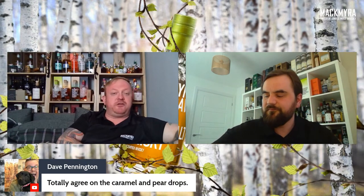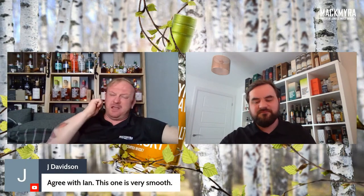Comments on the Mac: Robert gets pear drops on the nose; Dave agrees on caramel and pear drops; Dave also says it's smoother than Brooks. The word 'smooth' divides people in the industry, but if smooth is your experience, use it — call it whatever you like. Don't let pretentious people tell you which words you can and can't use. Smooth isn't technically a taste but a sensation — still a valid part of the experience.